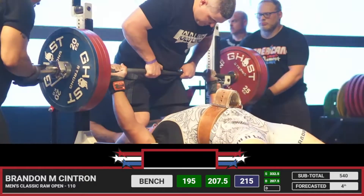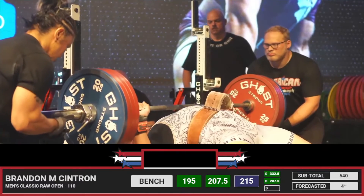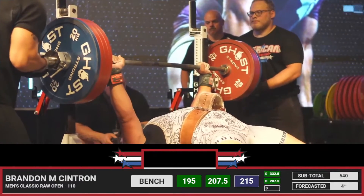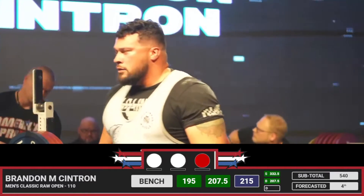Excited to see this — that's an eight kilogram jump, pretty big. Moved well though, so let's see. Wow! I'll see what the judges say on that one. Good lift!